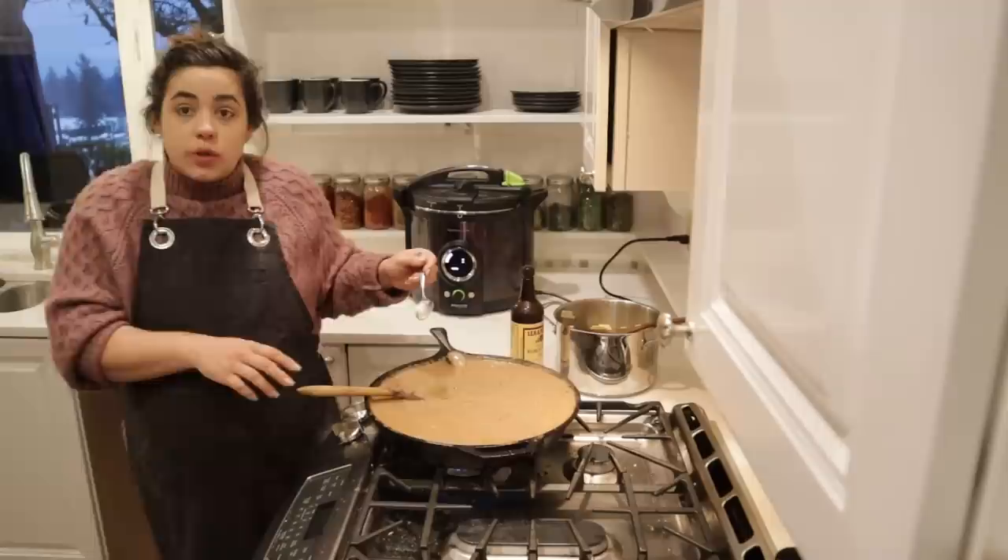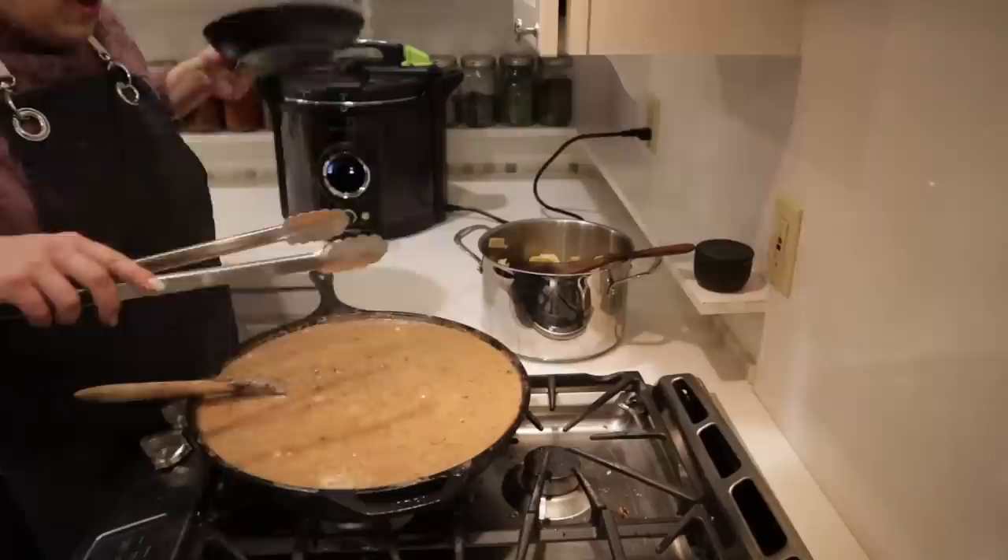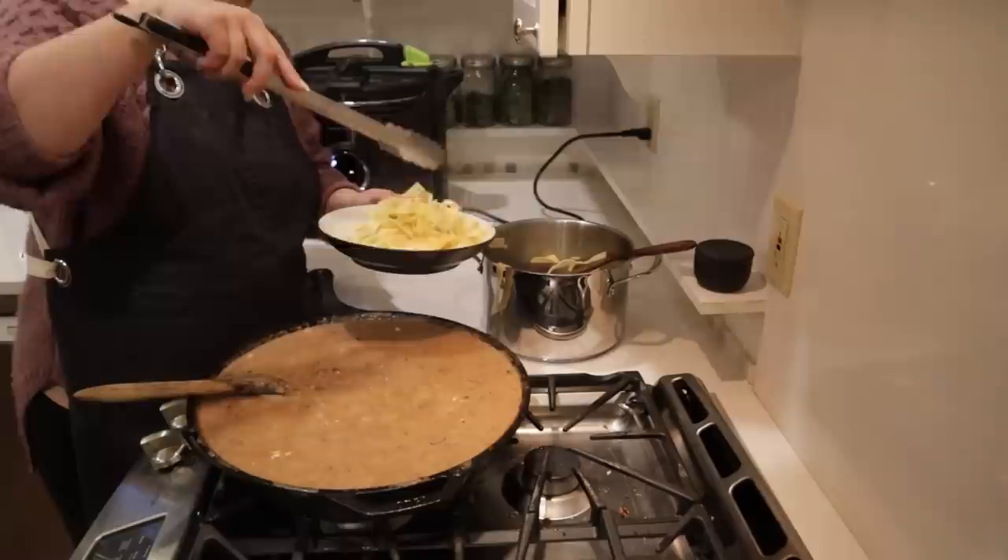Stroganoff is my absolute favorite. It is really good with the ground beef — I usually make it with chuck roast, but this is fantastic. This is done, I'm going to turn this off. Our canner is done too — I'm just waiting for it to cool and then I can take the jars out.